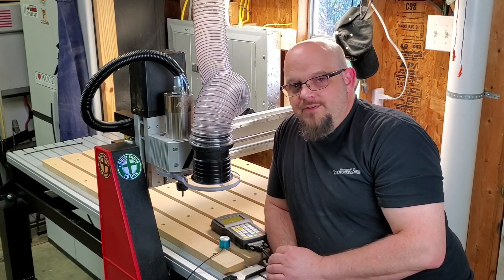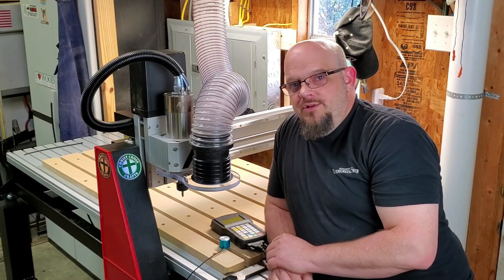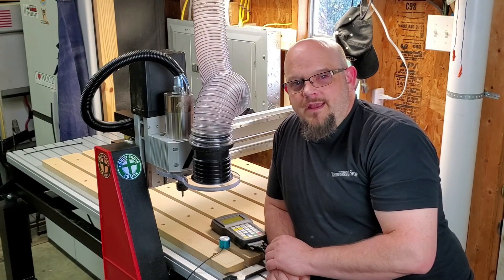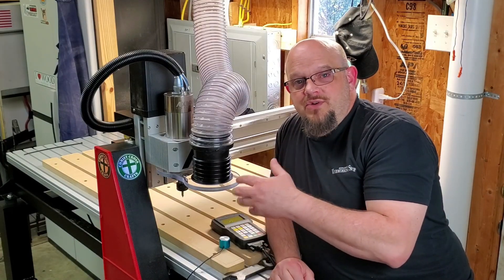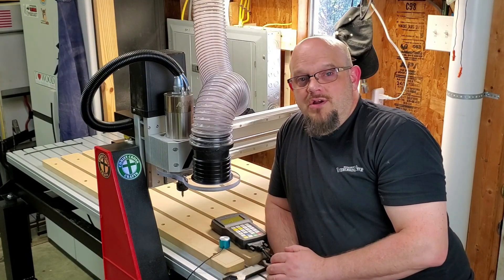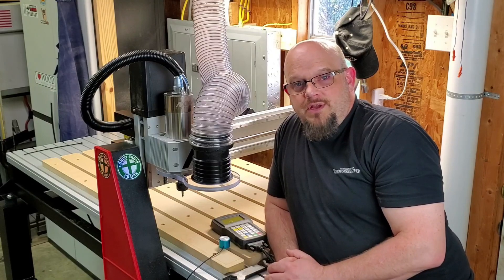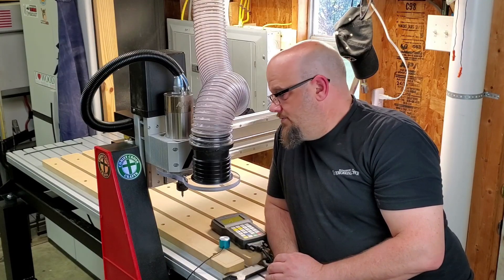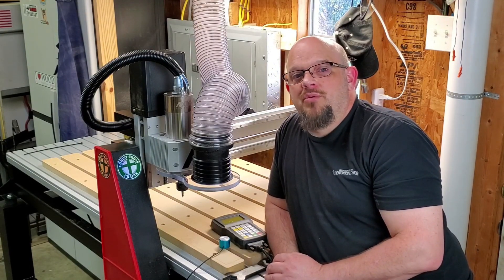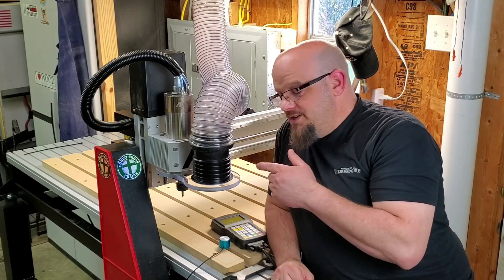Again, not to put down the Shark at all, but this is where I needed to be for what I do, and I absolutely am excited about it. I look forward to a long, long time with it and getting some jobs done. If you've got questions about my assembly process, anything here, or about the Shark — I've got pretty good extensive experience with that — just feel free to shoot me a message. Enjoy the future projects coming off the Axiom ARA Pro V5. This is Chris with Criss Cross Crafts, and we'll see you next time.